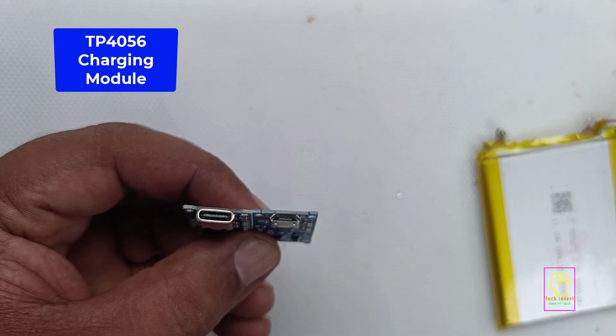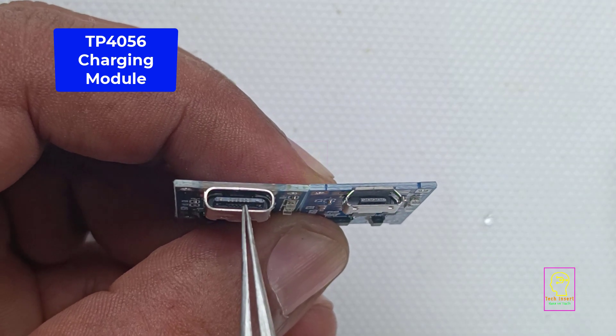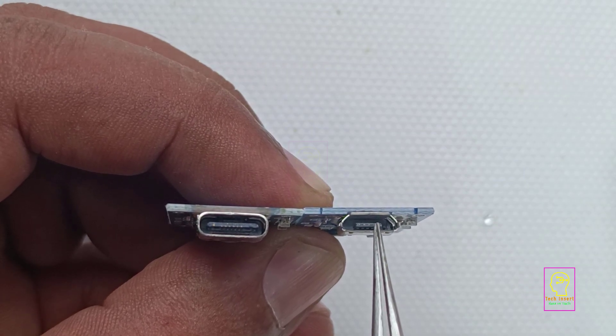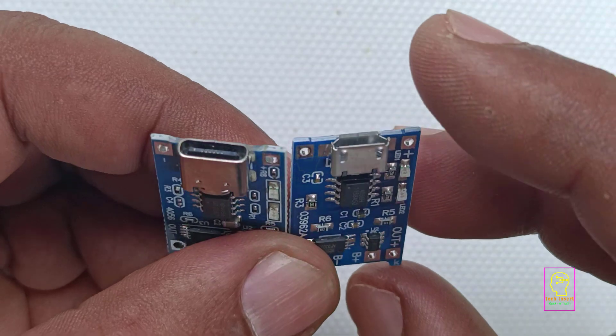One is type C — I will zoom in a bit more. You can see one charging module is type C and the other one is micro USB. Which means your phone charger can be used for charging these lithium-ion batteries.